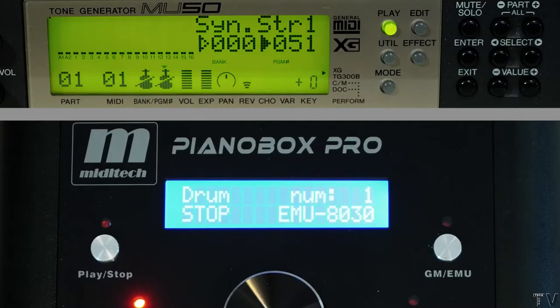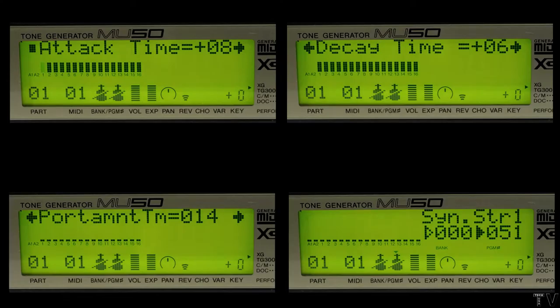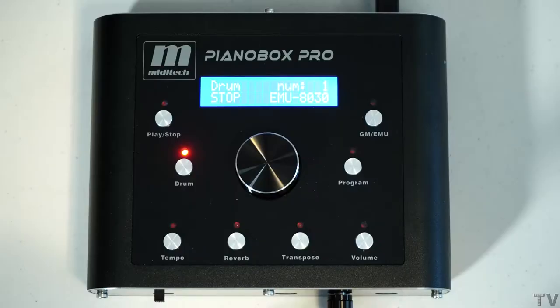As you can tell, the display of the MU50 is much better than the display of these new MIDI sound modules. The way the MU50 is laid out, you can use the buttons to navigate — really super easy — giving you access to all the MIDI channels or the ability to change parameters like the attack time, the decay time, and several other parameters as well. With these new MIDI sound modules, you don't have access to all those parameters.